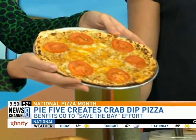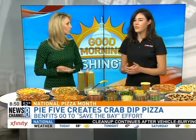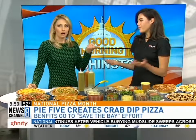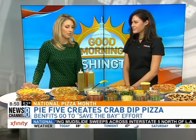What made you decide to get involved and help save the Bay? Well, growing up in the area, the Chesapeake Bay is very near and dear to my heart. With National Pizza Month and Seafood Month both coming up, we thought what a better way. You guys have over a million different combinations people can choose from.